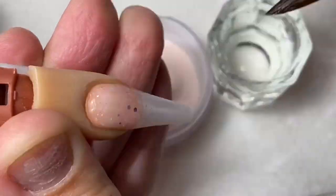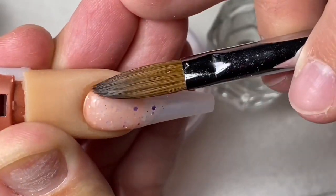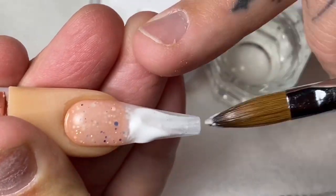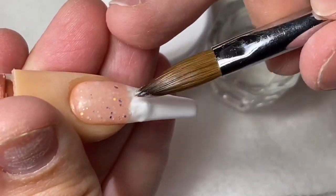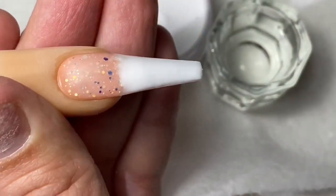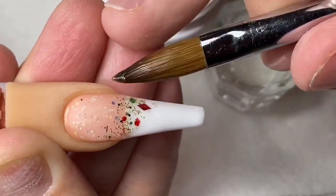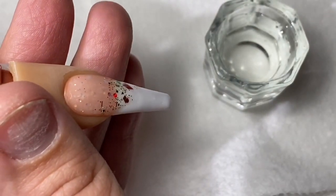I'm going to go ahead and apply my nude powder. I feel like you guys have watched me do this like a thousand times, so sometimes I feel like I should just skip this portion — but I might as well leave it in for any new viewers. I'm going to use some white acrylic for this part. This is kind of like a pink and white ombre, but I'm not going to blend it out because I'm going to use this portion as snow, and I didn't want it to look too blended.